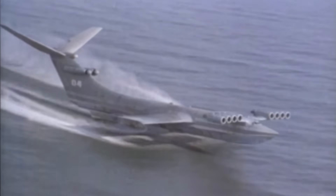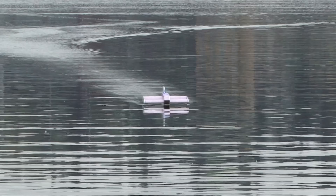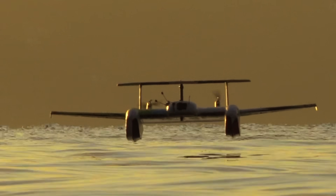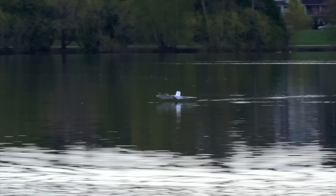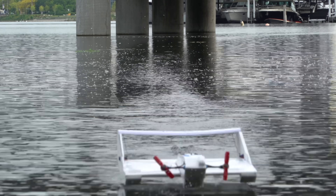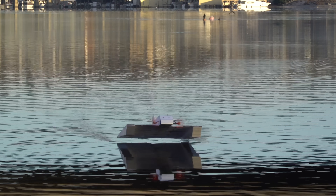Ground-effect vehicles are a kind of boat-airplane hybrid that are designed to fly low to the surface of the water. Flying low can increase an aircraft's efficiency, and it's also just a fun engineering problem to fiddle around with. One of the cool things about the ground-effect is that it's a self-stabilizing feedback loop, meaning the aircraft has a natural tendency to stay right in the sweet spot — not too high, not too low. It'll just float right above the surface on a high-pressure cushion of air without hardly any input from the pilot.